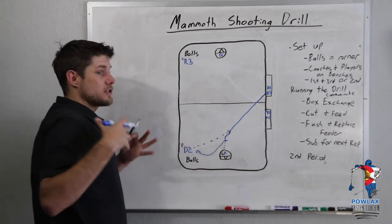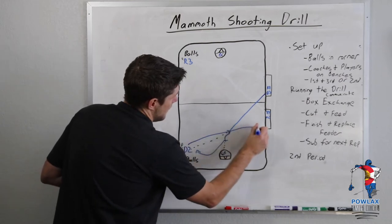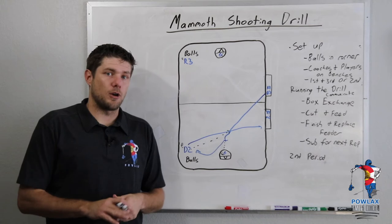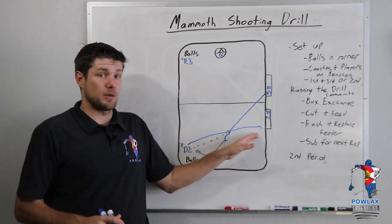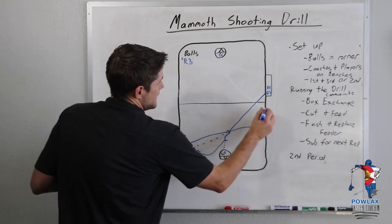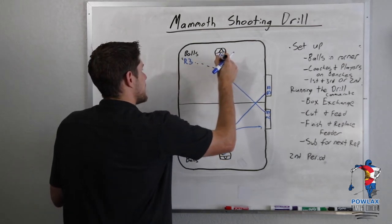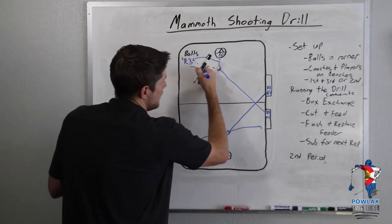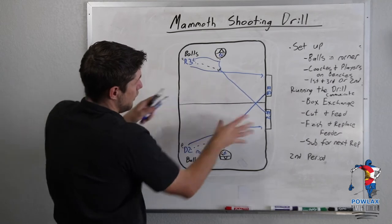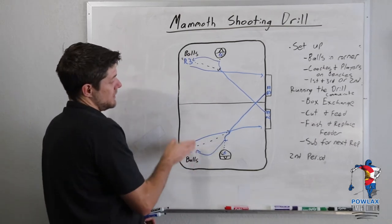The player who just fed the ball — right after he throws it — is going to interpret that he is now leaving his own defensive end, which means he's going to sub to his own box. As he's subbing to the box, he's going to yell 'one,' letting the player at the front of the line know one person has to go. If we had more players, the second player would yell 'two.' Once he comes off the floor, D4 is going to cut across, receive a feed from R3, take his shot, then replace R3. R3 will run to the box to sub out for the next player in line. We're going to have two players cutting both ways and shooting on both sides, getting a ton of breakaway chances as well as great feeding opportunities from the low wing.